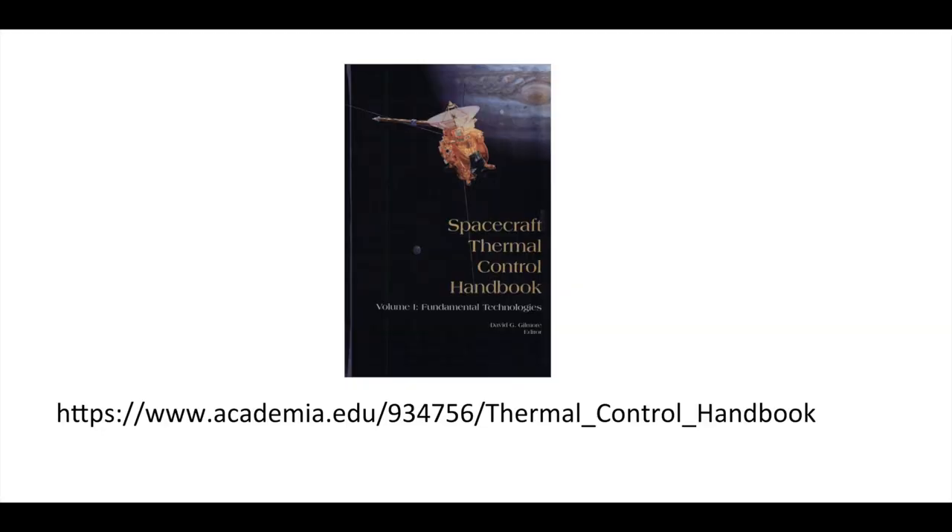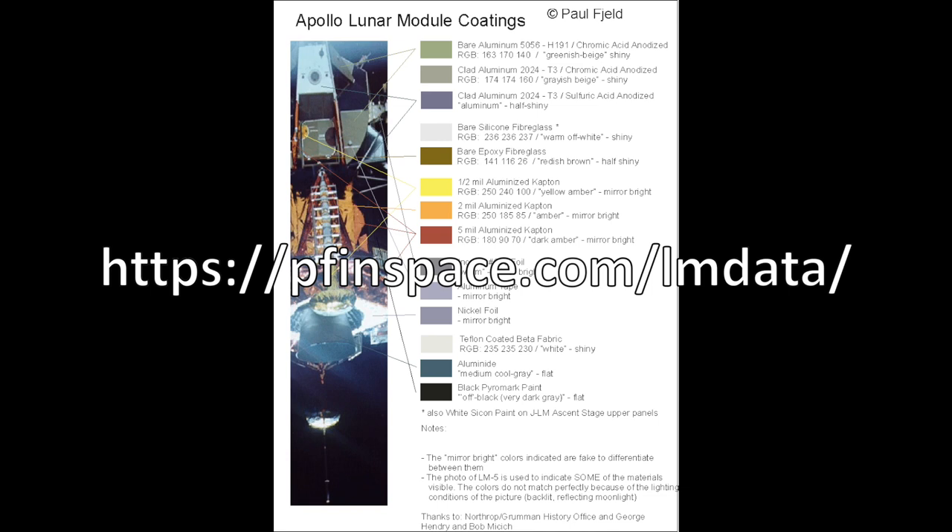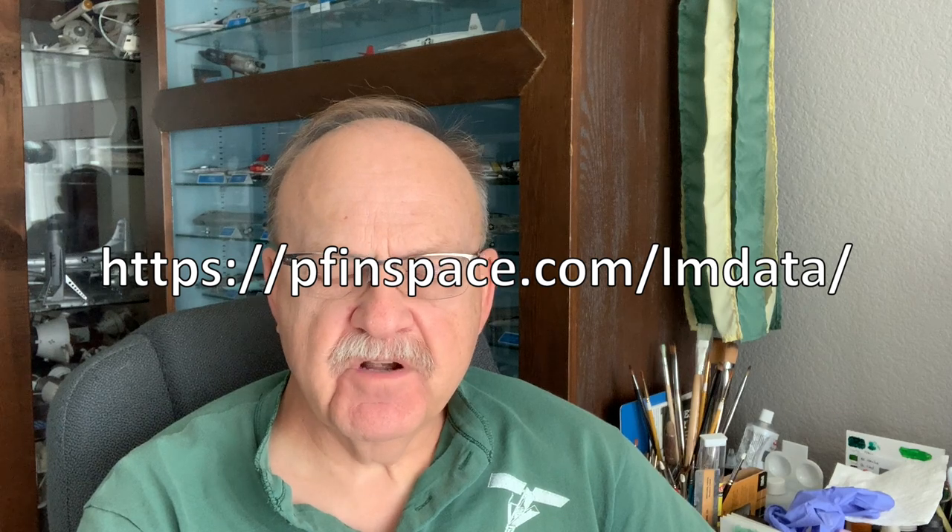There's some good references online. There's a great free download PDF of something called the Thermal Control Handbook, which has been authored by a number of NASA and Air Force experts. It's got some great info — it's rather technical, but it gives you the background of a lot of the things I'm talking about. I'll post that here. For Apollo programs, Paul Feld, a historian who worked at Grumman, has posted a very nice website on the lunar module colors. I've got a lot of that material reproduced in my Space in Miniature book on the lunar module, but he still has a website where you can get more information and color versions of how he interprets the different materials on the lunar module. So we'll talk about that a little bit too.